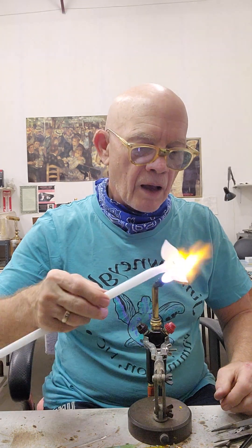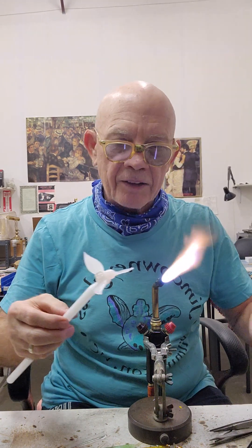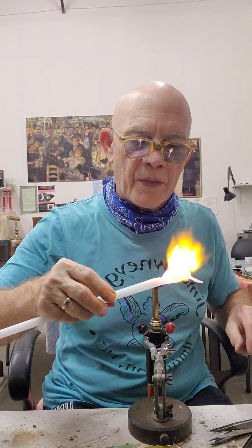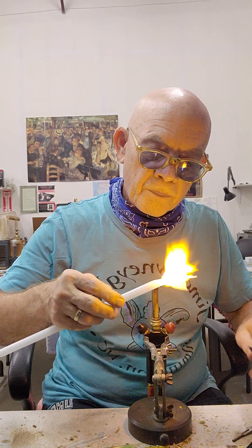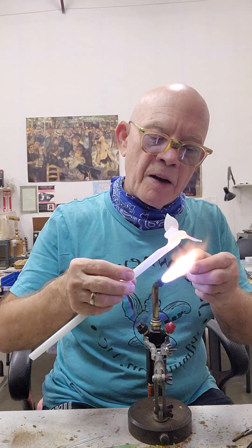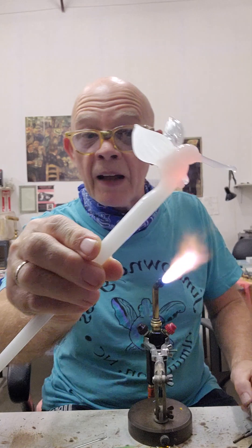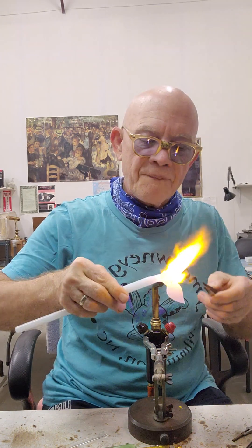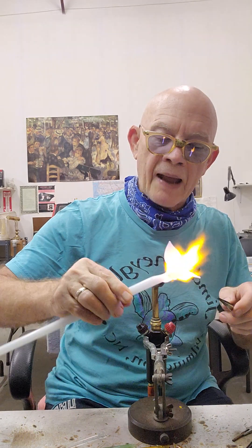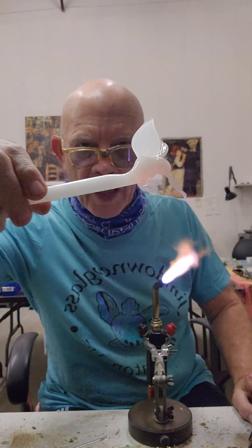The beak is going to end up being the handle as we do the tail. You can put feet on it if you want — there are two ways to do it. You can attach a piece of rod on each side of the body where the leg should be, heat it and pull it. Or you can just grab it with a pair of tweezers on each side and make a little impression. You don't need to have much to make it look like feet. We're not making that eagle with talons, although we will tackle that in another video. Right now I just have some nubs for legs and I'll pull them out and make them a little sharper in the next video.